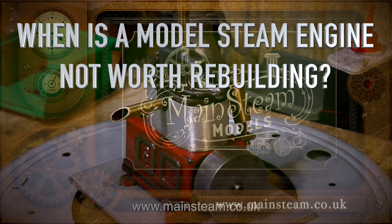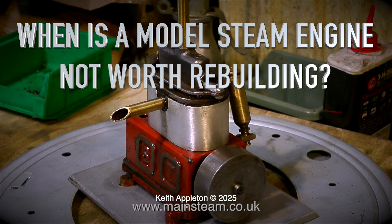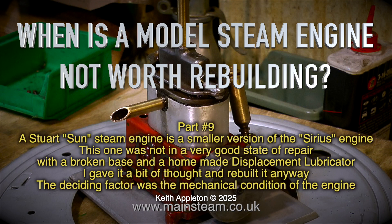When is the model steam engine not worth rebuilding? This is part 9. A Stuart Sun steam engine is a smaller version of the Sidious engine. This one was not in a very good state to repair, with a broken base and a homemade displacement lubricator. I gave it a bit of thought and rebuilt it anyway.